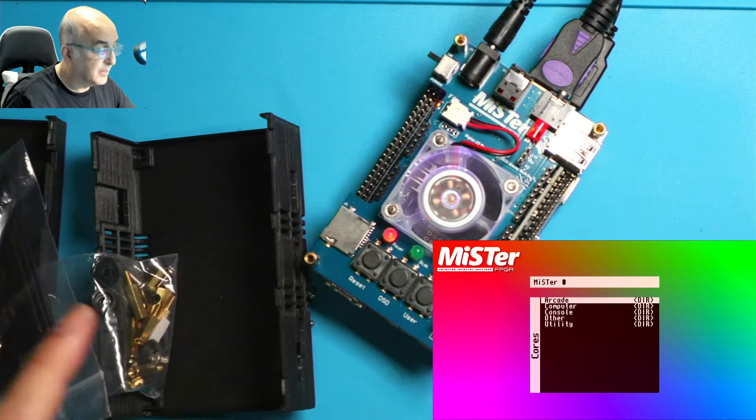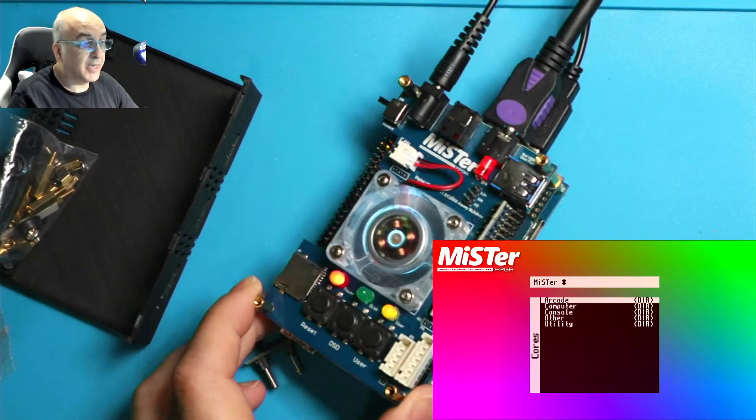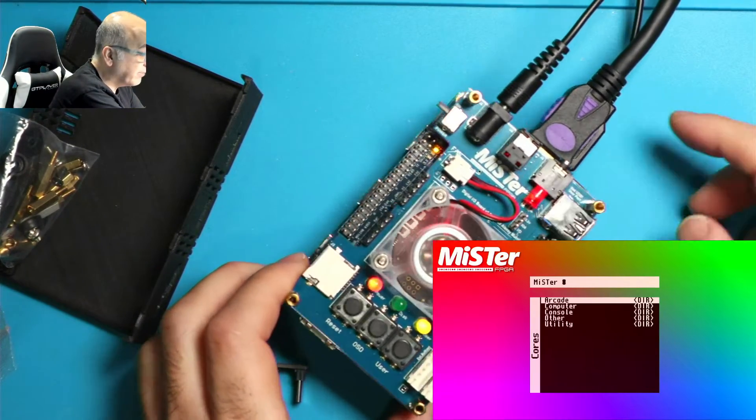Let's take this Meister stack that I have here and go ahead and assemble the case so you can see how the assembly process works. First I'm going to go ahead and shut off my Meister.